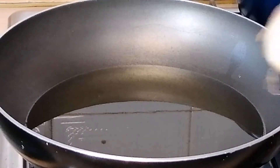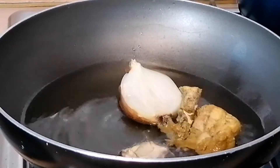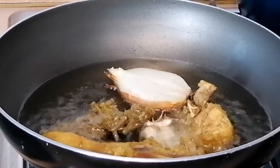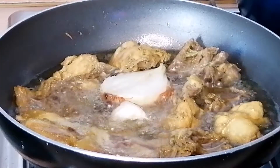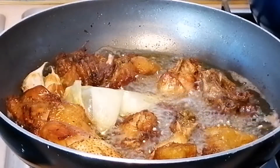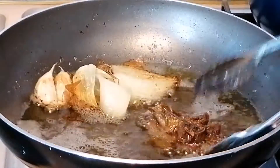Here I have a pan of oil on the heat. I've just added a half onion and garlic, then I'll add the chicken to fry until it's brown and beautiful. You can see how beautiful the chickens are looking.